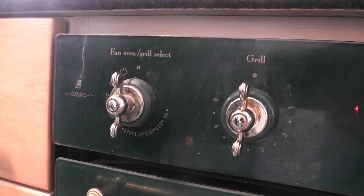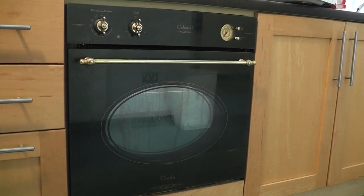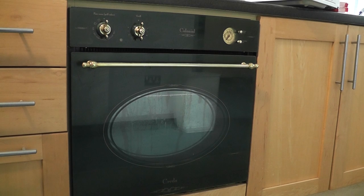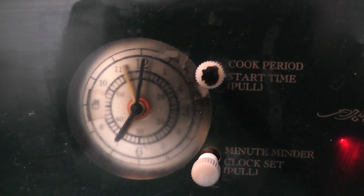There are three dials on the oven. The left hand side dials are for the temperature and oven grill settings. The right hand side dial is for setting the oven to manual. It is important that you turn this to the manual setting or the oven may not turn on. The manual setting looks like a pot with steam coming out of it.